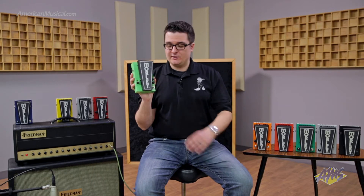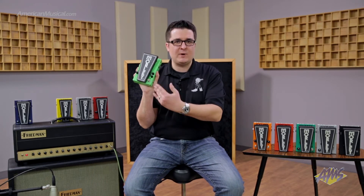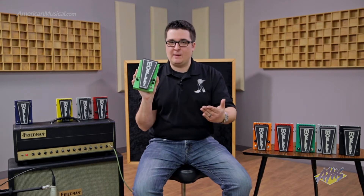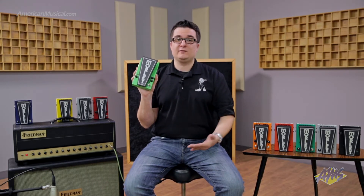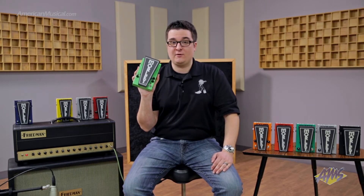We have silent relay switching, so when you engage the switch you feel and hear a little pop, but you're not going to get any pops or bleed in your actual audio signal, which is great. You still get that same great feel, and there's also a little LED to indicate when the distortion is on or off.